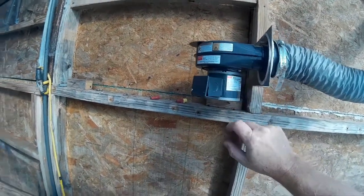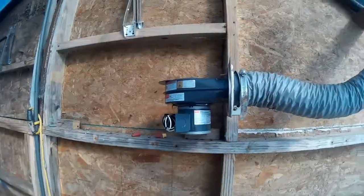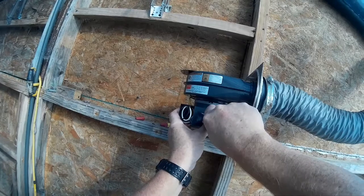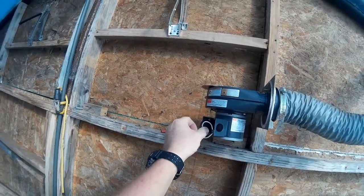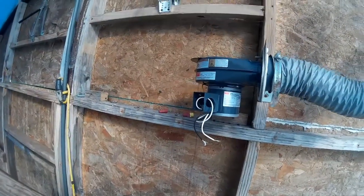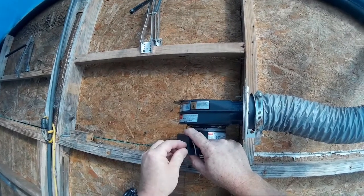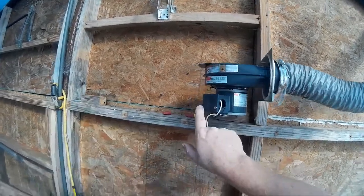We've got to hook the electrical up. Let me take this screw out here and just set it here. Go ahead and pop this little thing out here — there we go — and that back there. Bring these two wires out here. Go ahead and put this thing back on. I dropped this other screw, we'll just have to find it later.